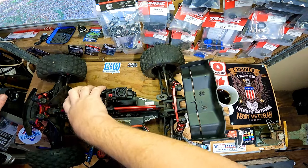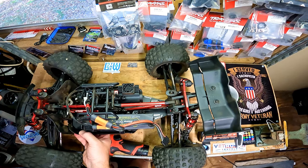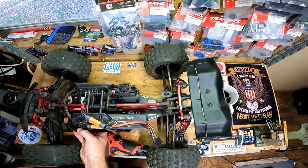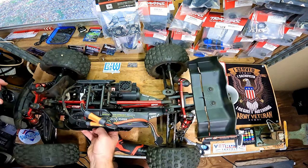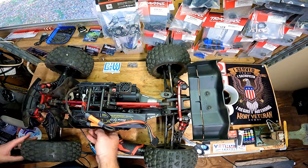I want to check the steering now — it is moving a little bit without moving the wheels. Yeah, it's actually moving the servo. So we need to... there we go, about 90%. That would be the sweet spot.